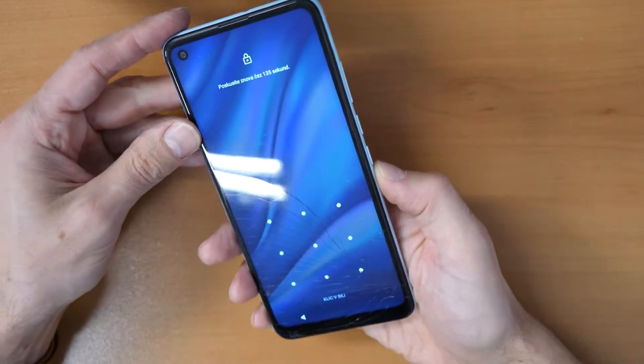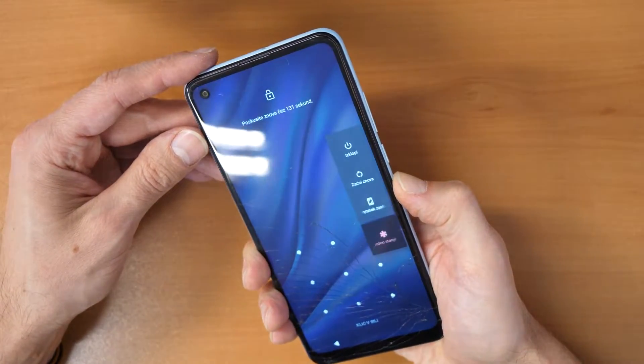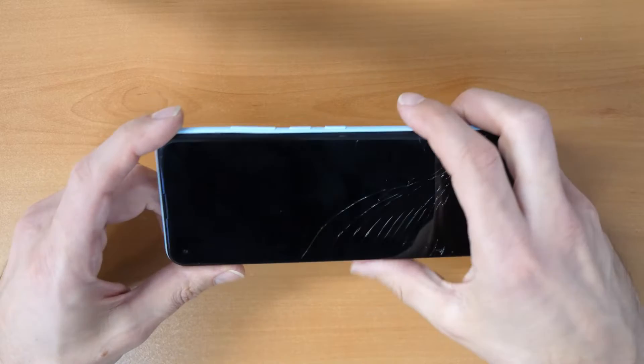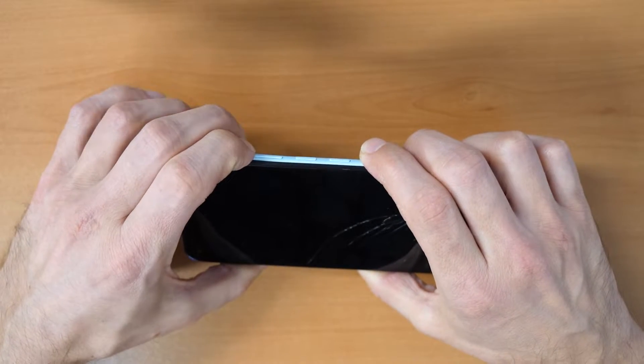First, we have to turn off the phone by pressing the power button and then click on 'Turn off the phone.' Once the phone is turned off, let's go and click on the volume up button.